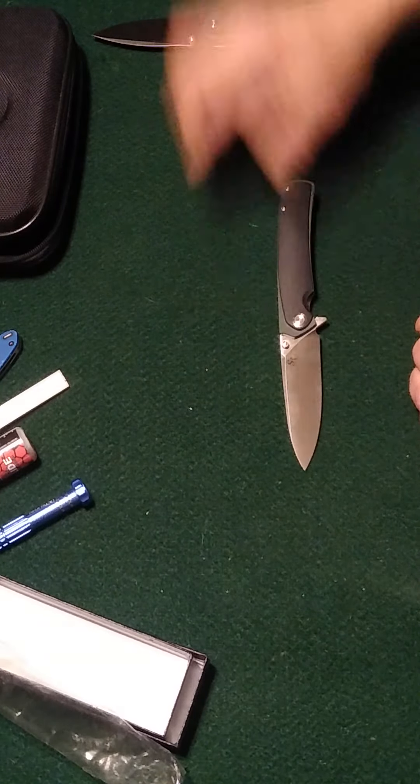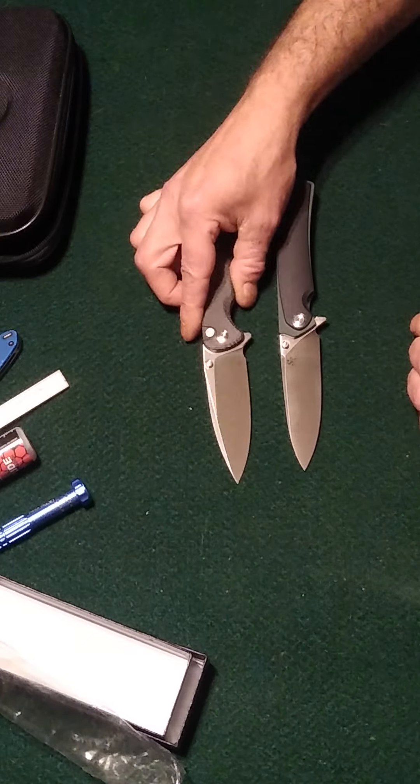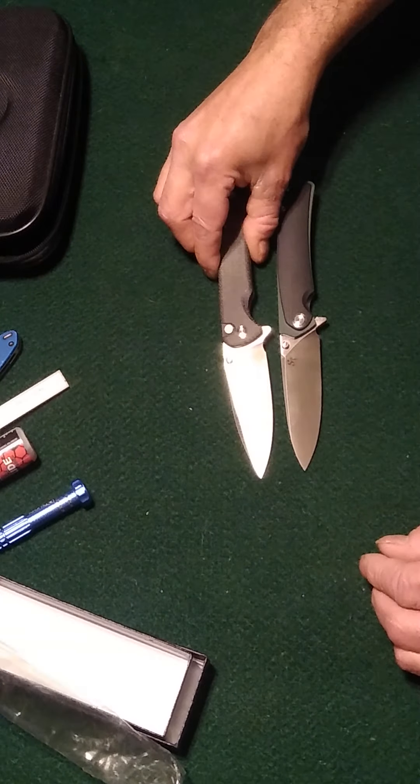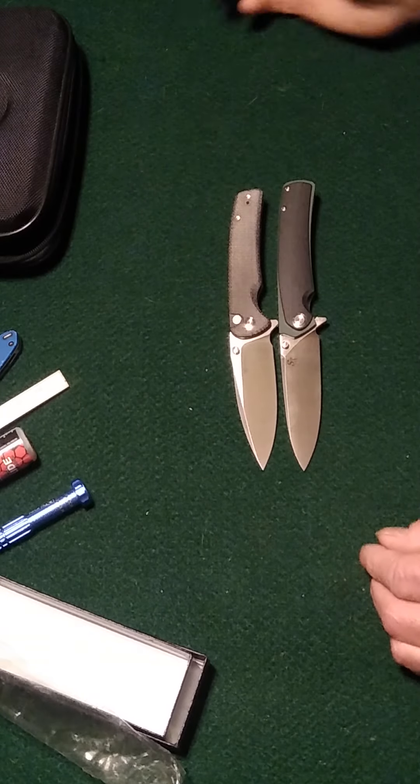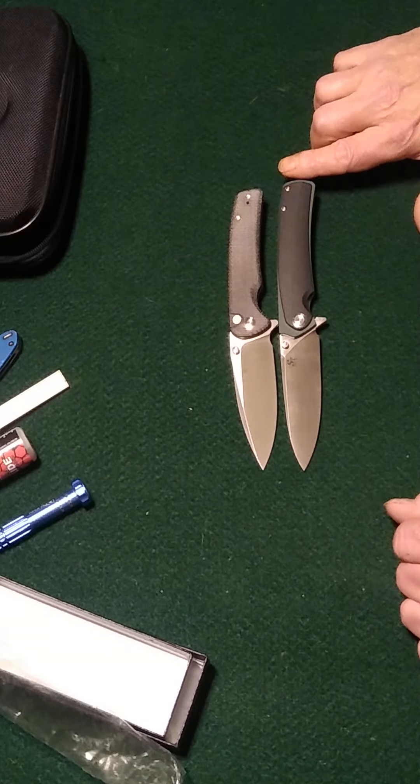Nice size too — compared here to this Sincut Saxie. Pivot to pivot, the blade is about the same length; the handle looks like it's a little bit longer.